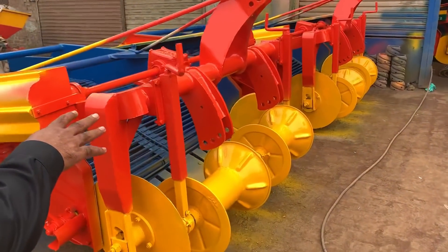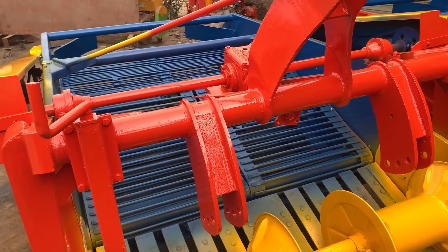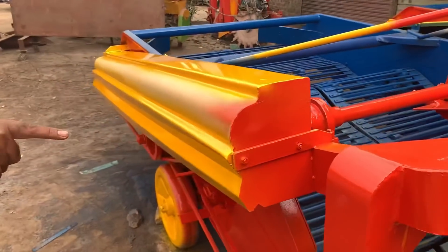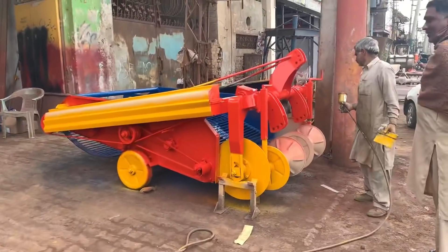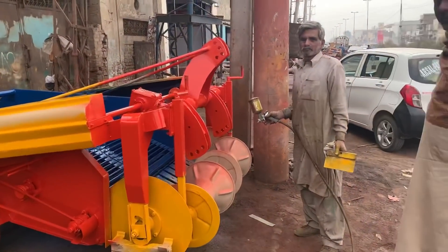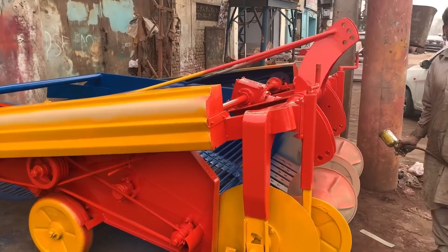When did you give it to your paint? The paint quality. It's a design of paint quality and it's a chain. It's a digger. It's a paint. It's a digger. It's a painting.